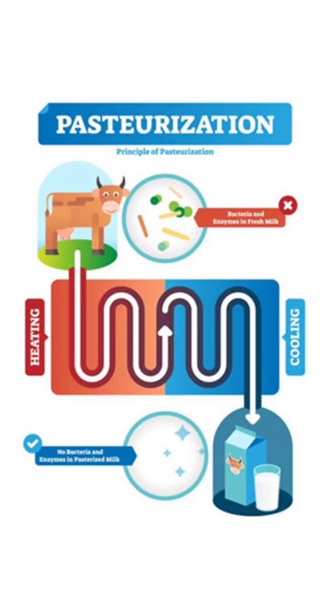What is pasteurized milk? First of all, pasteurized milk is heated to a high temperature and then quickly cooled down to kill harmful bacteria without affecting its taste or nutritional value.